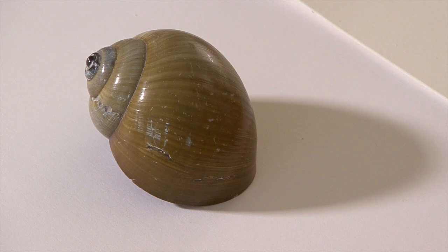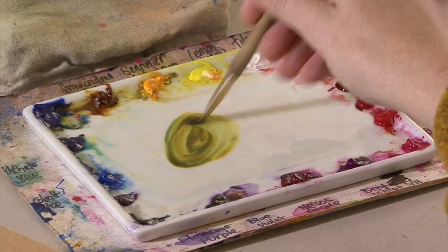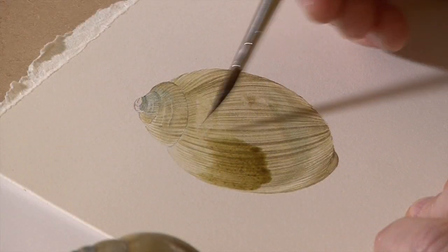Hi, this week we're going to change things a little bit and paint a shell. I bought this shell on holiday many years ago and I thought it's a rather lovely colour — a lovely sort of dirty olive green. The markings on it are quite unusual and although it's quite a simple shape, it's quite a detailed project to do.